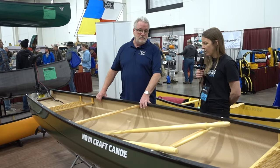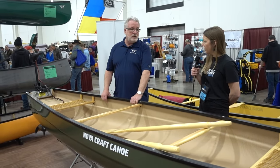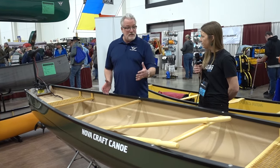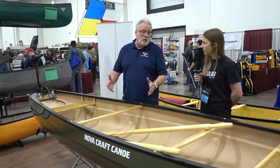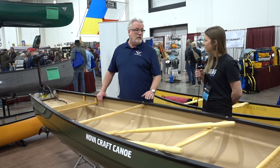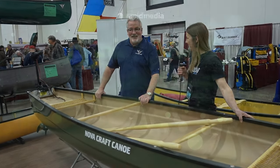A lot of kayak anglers might like something like this too. We're seeing many kayak anglers who got out on the water, loved it, but now want to take more people or more gear — so they're leaning toward a square stern canoe. Both the kayaks and this work wonderfully, but it's just another avenue to get out on the water. Thank you so much for walking us through it.